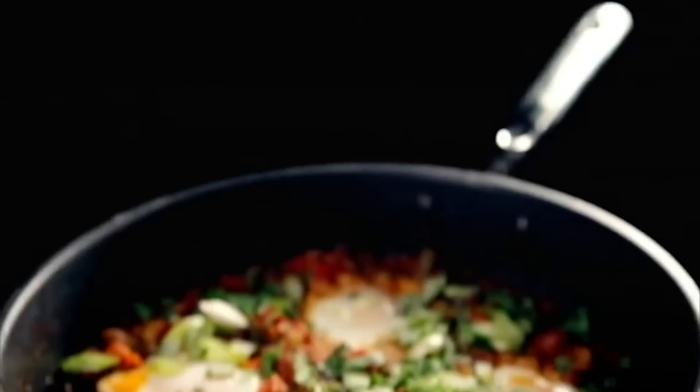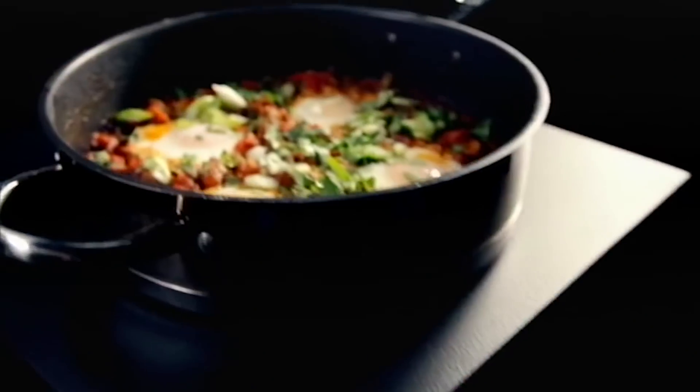Easy North African eggs, ready in under 20 minutes. A dish worth getting up late for.